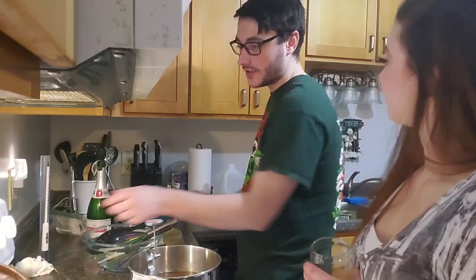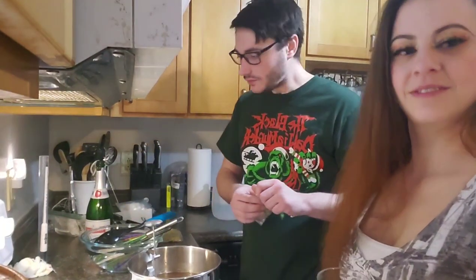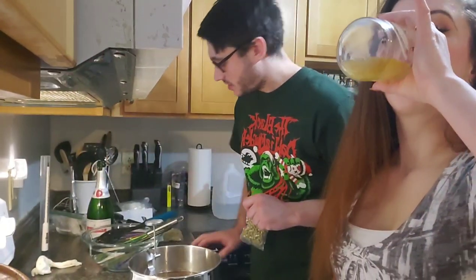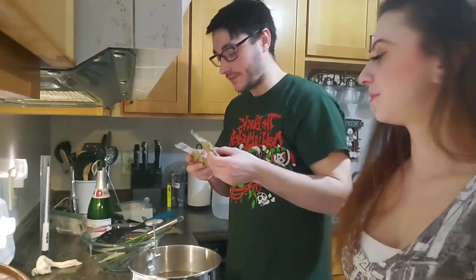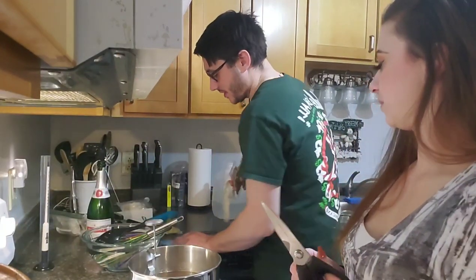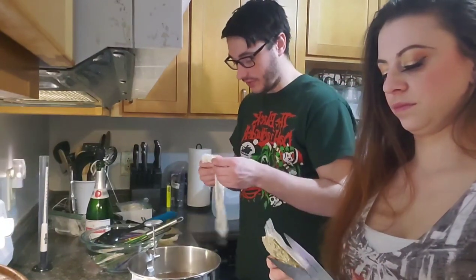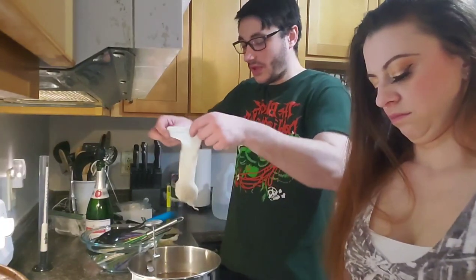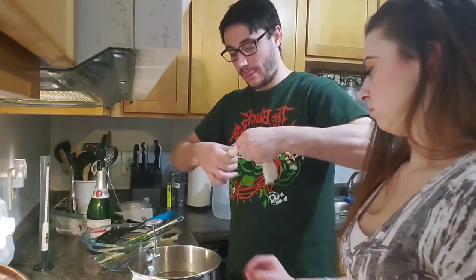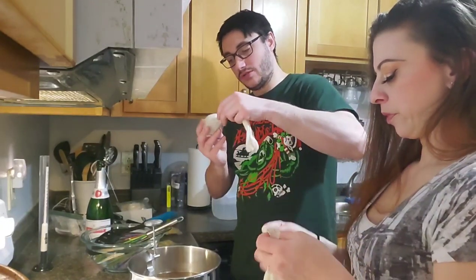Now what we're going to do is bring this up to a boil. Turn our heat up to about medium-high, and while we're waiting for that to boil, we're going to add some Citra hops. I have two packages of Citra pellet hops. I'm going to add one to one muslin sack and one to another muslin sack for different timed hop additions.